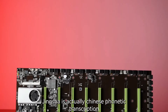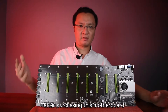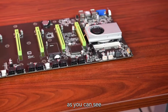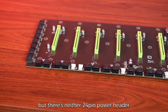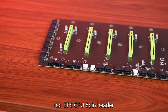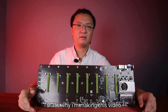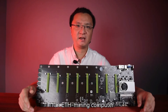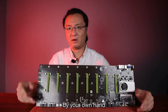This motherboard is from Jinxha. Jinxha is actually Chinese phonetic transcription, which means powerful shock. So far as I know, after purchasing this motherboard, many customers get into trouble in cable connecting. As you can see, there are so many headers on this board, but there's neither 24-pin power header nor EPS CPU 8-pin header. That's totally different to a normal DIY motherboard. That's why I'm making this video — it will take you 10 minutes and you will be able to build an ETH mining computer based on Jinxha D37 motherboard by your own hand.